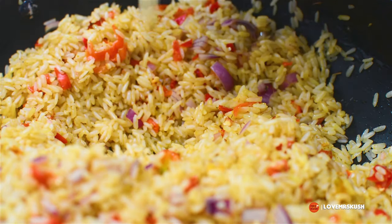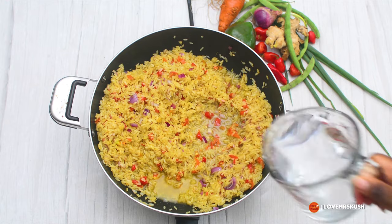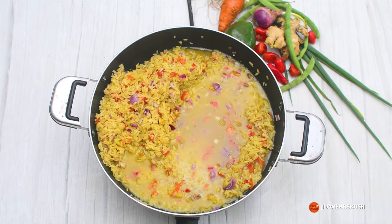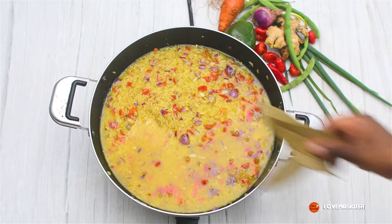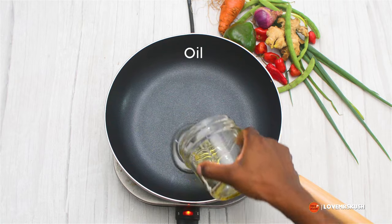I'm stirring that in and then I've added in some well seasoned meat stock, then a little bit of water — just enough to cover the surface of the rice. It's not supposed to be a lot because it's a steaming cooking method. I've added in bay leaves and I'm covering the top.